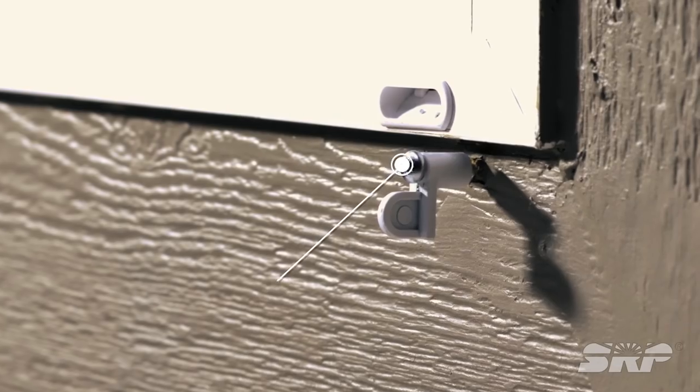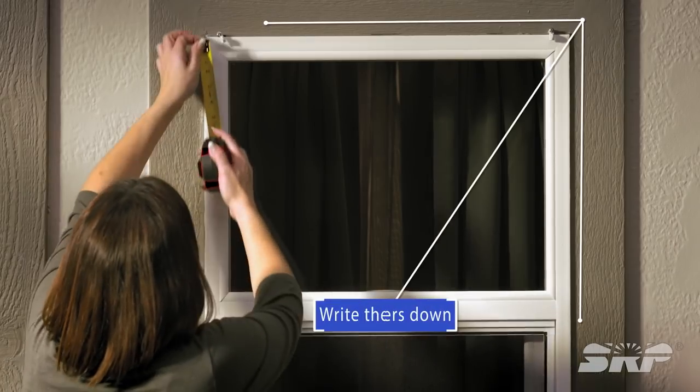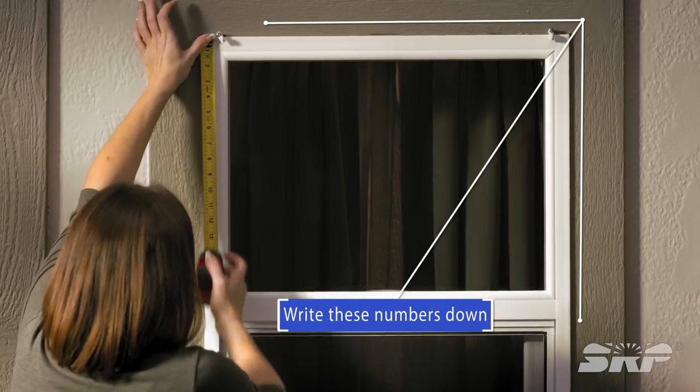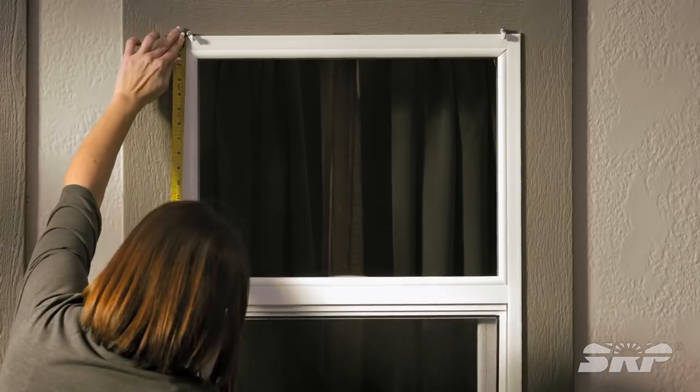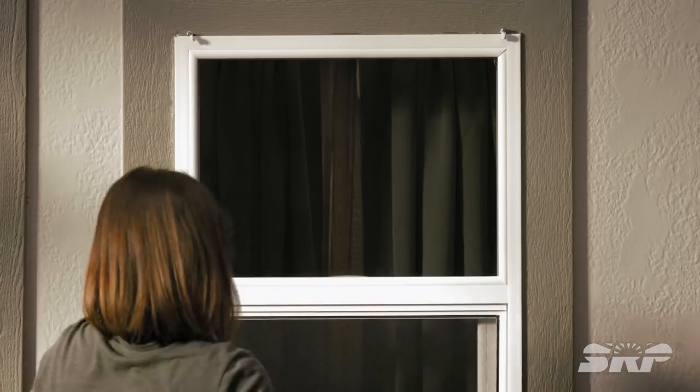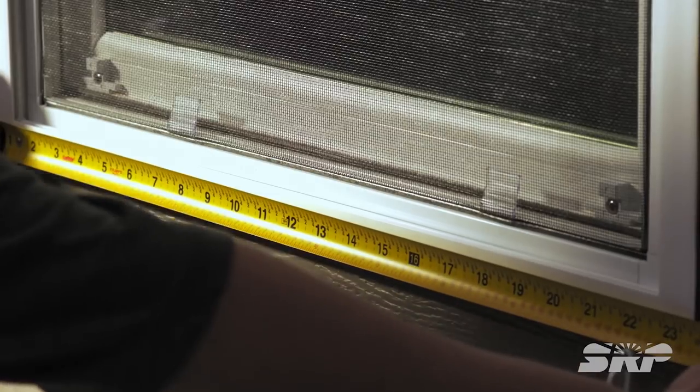If your window does not have a channel, it's a good idea to install frame clips first, then measure from the inside of the clips. Measure the height and width and write these numbers down, then measure again just to double check. It's always easier and cheaper to check your measurements before you start cutting.